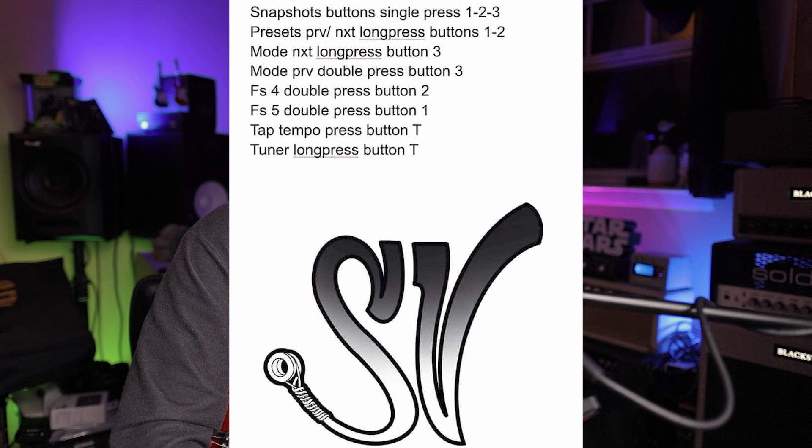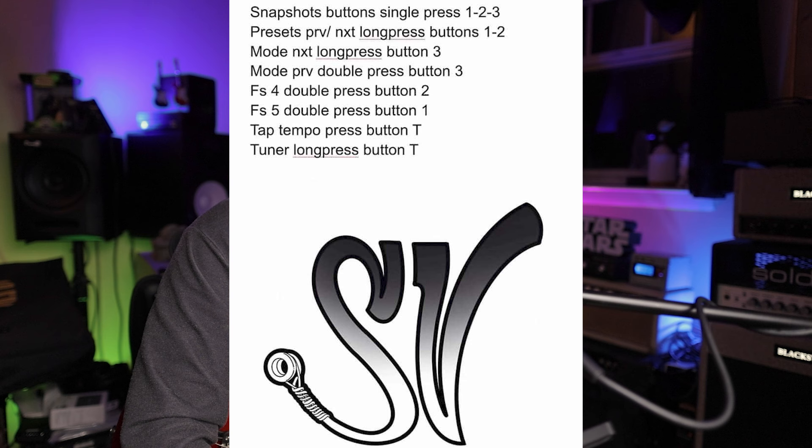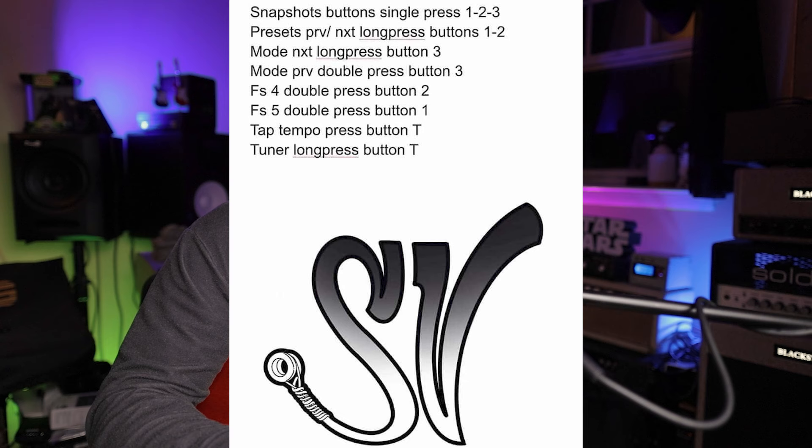I'm just going to randomly pick somebody from the comments — good luck, I hope it's you. Here's what the controller does: you have snapshots one through three; presets previous or next via long press of buttons one and two; mode via long press of button three; mode previous via double press of button three. You also get foot switch four and five functions, and the T button is tap tempo or hold to press, just like the normal one.